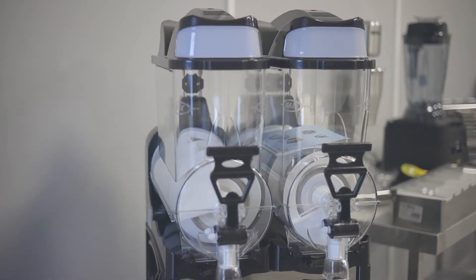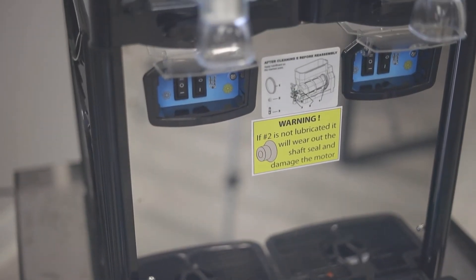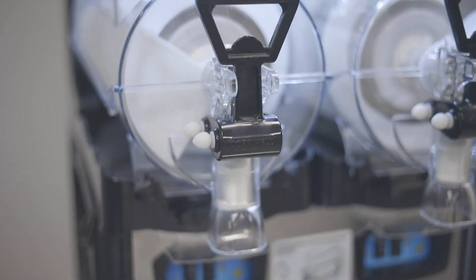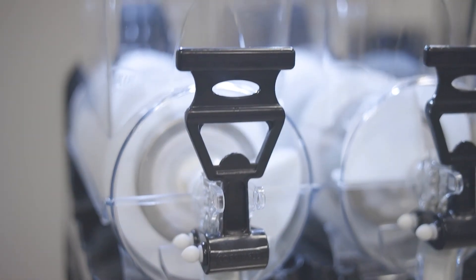We have sold many slush machines and we know how important the profits are from slush drinks to your business. We only sell top quality slush machines.